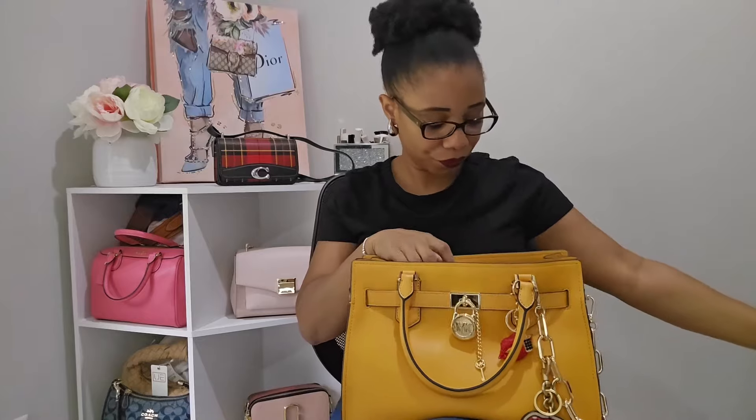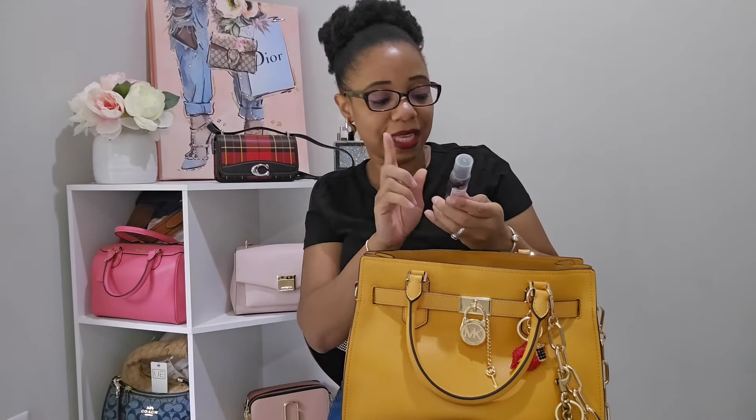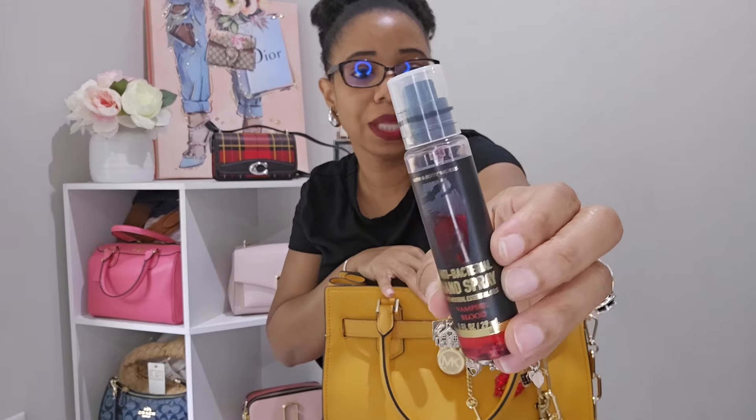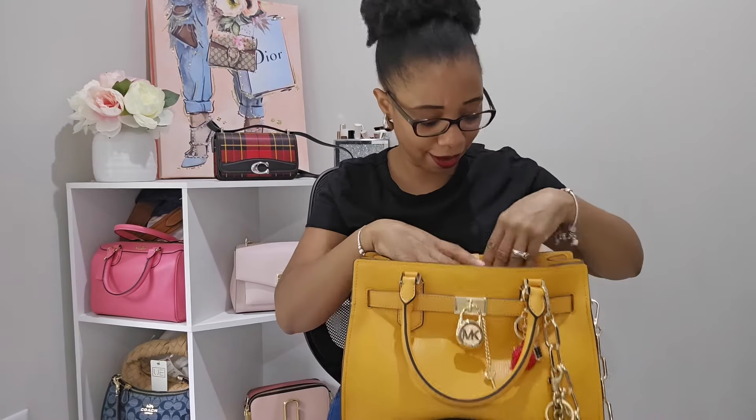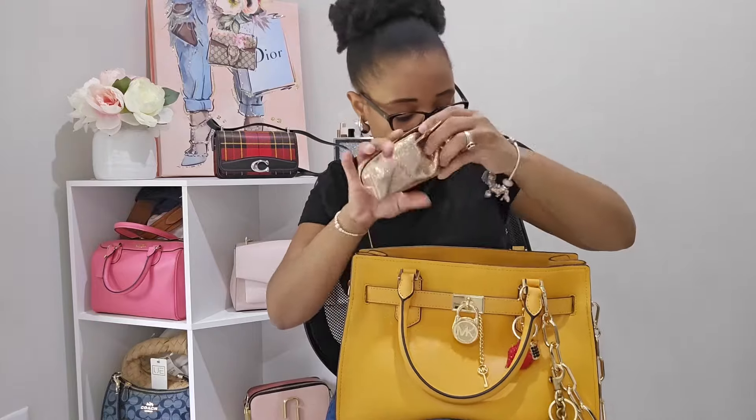Moving on, the next thing I have is my deodorant — this is the Secret Outlast. And then, I think my son Kyan put this in the bag because I don't recall putting this in: it's his little shark toy! I also have my antibacterial spray in here — this is 'Vampire Blood' from Bath and Body Works from last year. I'm really just trying to get this stuff used up.